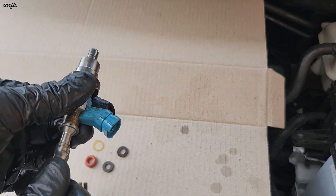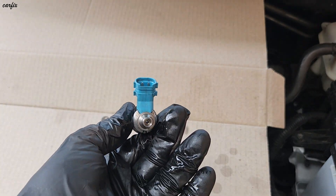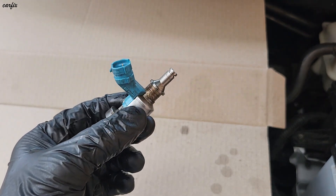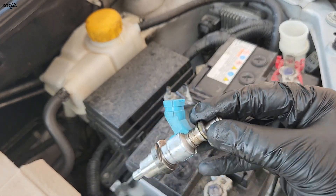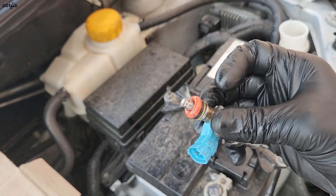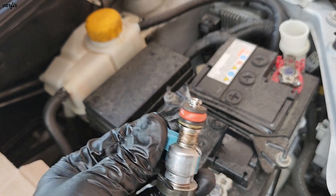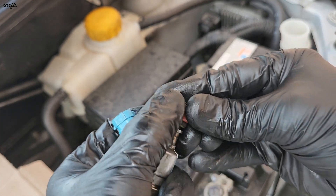I take the machine out and the tube out so I can see how it's going. The back side of the injector is now pretty clean. I put the O-ring back in, and then after that we have to put the locking pin back in.